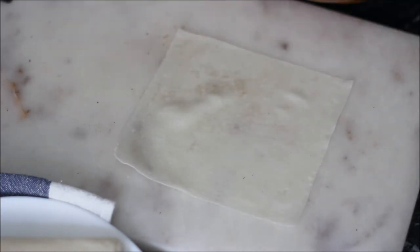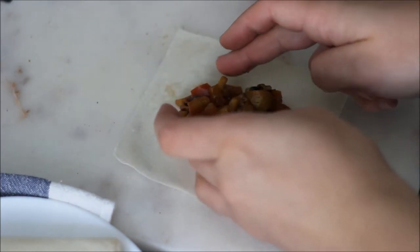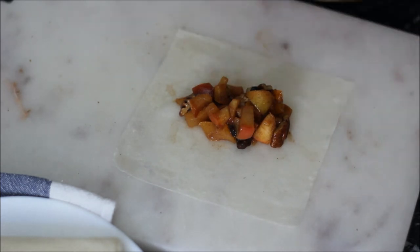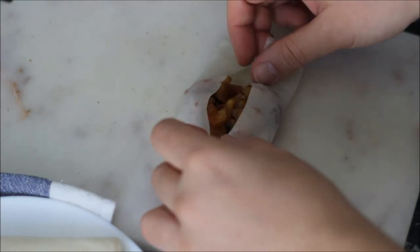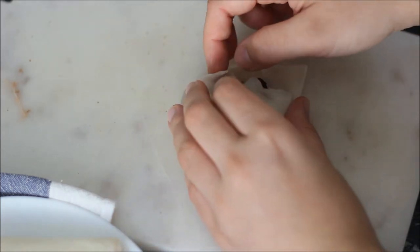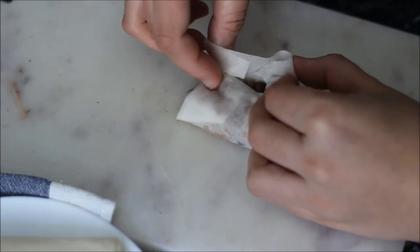I have one sheet of the pastry and I'm going to take a big tablespoon of the filling and add it in the middle. Then brush the sides with a little bit of water as that will help the parts to attach. Fold the pastry over and brush with some more water, then close it up.